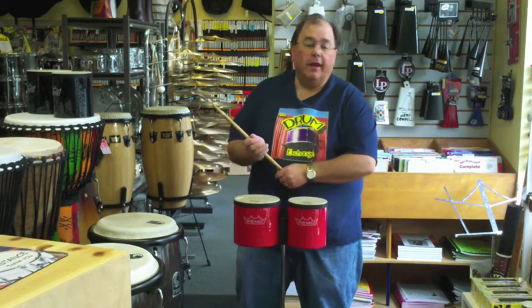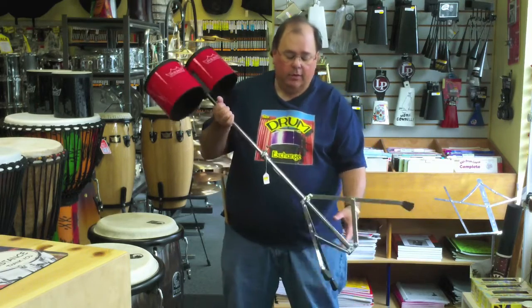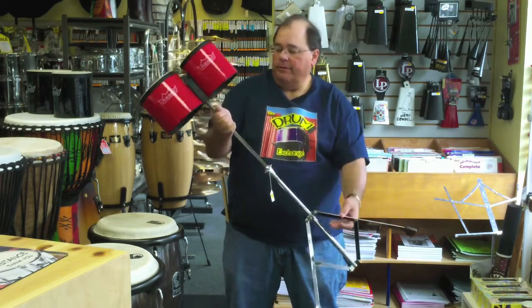And they come right off the stand. The stand is extra, but I do recommend getting it if you get these as well. It's a lightweight, foldable, simple stand.